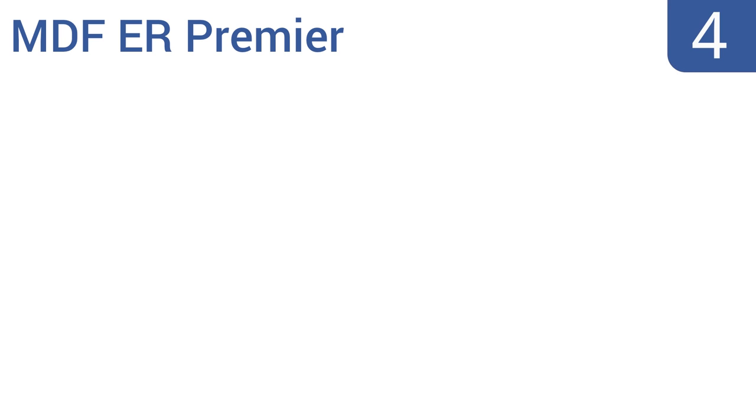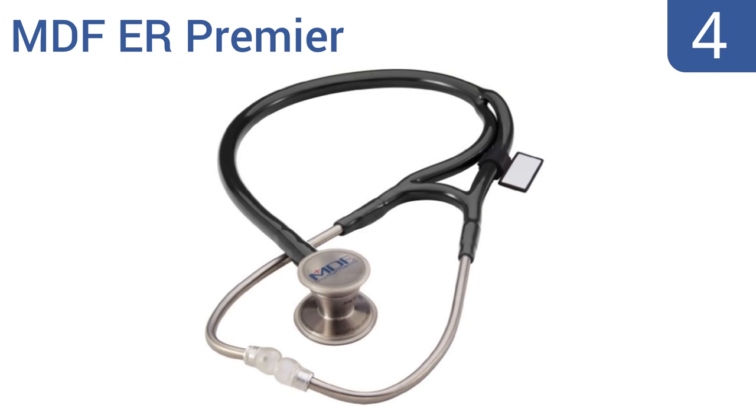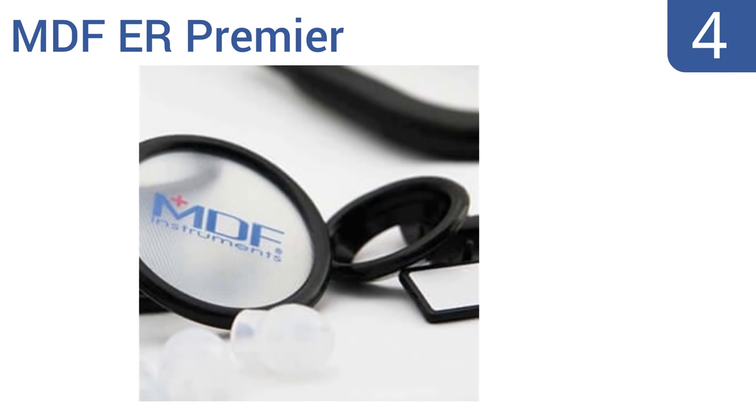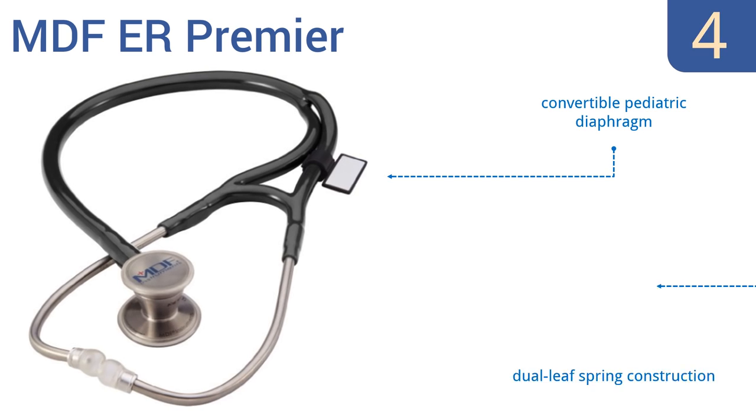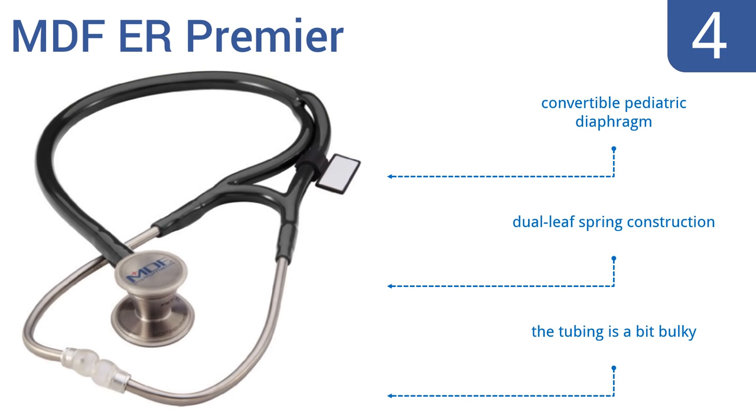Coming in at number 4 on our list, good for emergency room physicians and first responders, the MDF ER Premier has been constructed from premium grade and acoustically superior stainless steel. Its headset is also anatomically angled at 15 degrees for ensuring a precise and comfortable fit. It features a convertible pediatric diaphragm and a dual leaf spring construction. However, the tubing is a bit bulky.